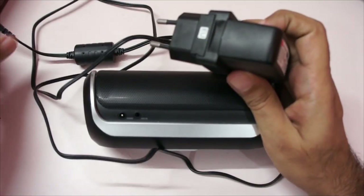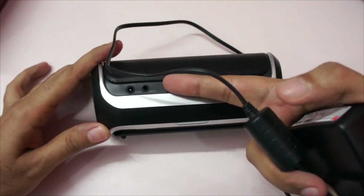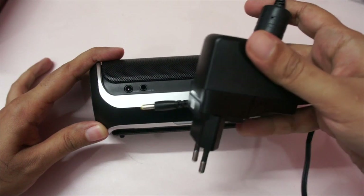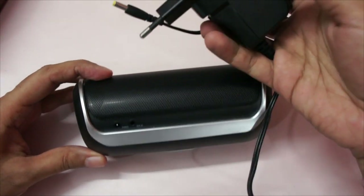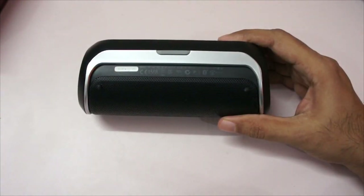This is the power brick that you have to carry to charge it. This is unnecessary — it's a design flaw. It should have been a micro USB slot, because with every smartphone you already have that. To charge this, you have to carry this proprietary adapter.